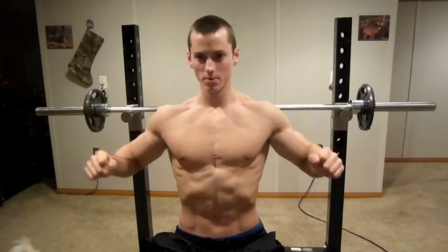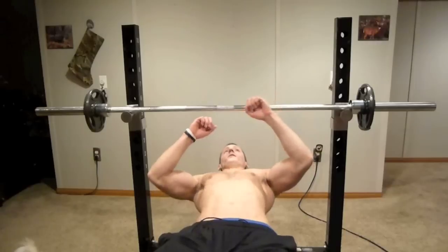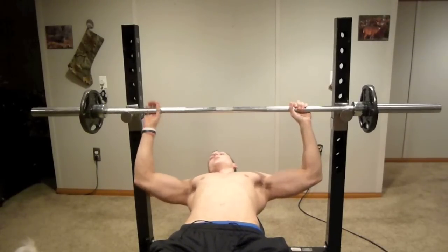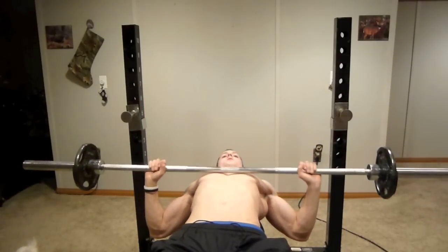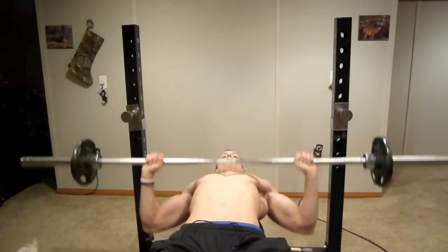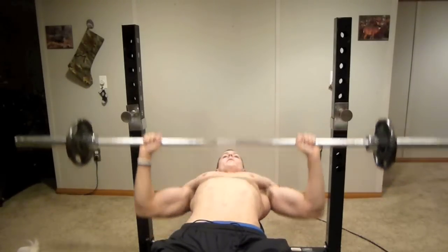Bringing in your elbows, stretching and contracting — it's going to make a big difference on the exercise. So I'll put that in action real quick. We lay back, lift up on the bar, bring it down and press — stretch, contract, thinking about the chest, stretch, contract, all the way down, up.